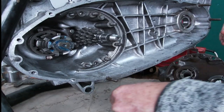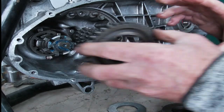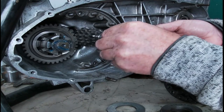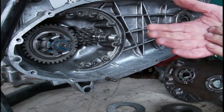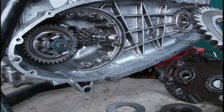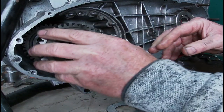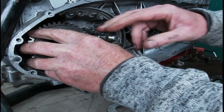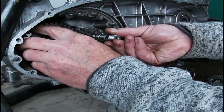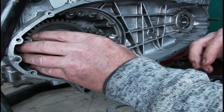Now we've got the gearbox to go in. Fourth gear goes with the big shoulder facing out. Third and fourth are a bit closer together and a bit difficult to get in. Then we've got third gear, which has the big shoulder facing towards the back. Second gear the same — big shoulder towards the rear.